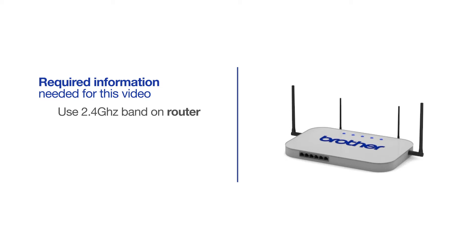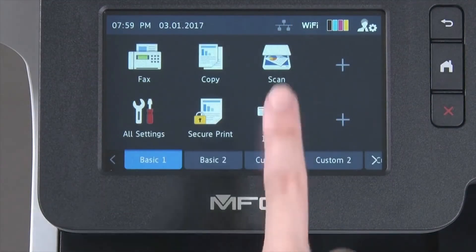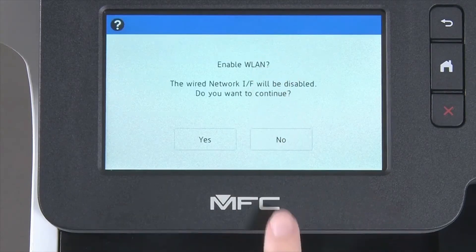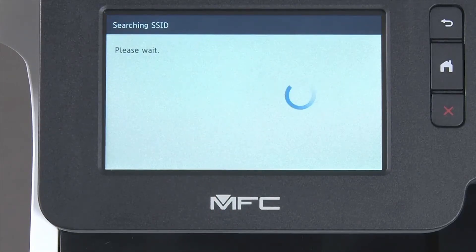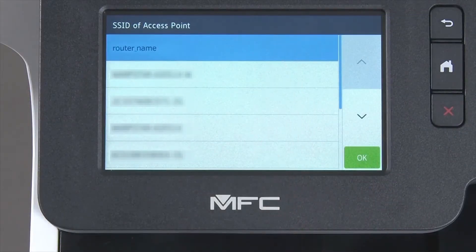Follow the link on the screen for more information about your Brother device and dual-band routers. Select the Wi-Fi icon on the touch screen, then select Setup Wizard from the option list. When WLAN Enable appears on the LCD window, press Yes. Select your SSID or network name from the list. Please note that if your network is set to hide the network name, you will have to manually add that network name, and press OK.